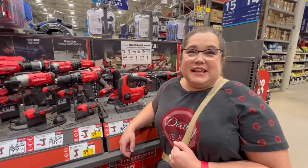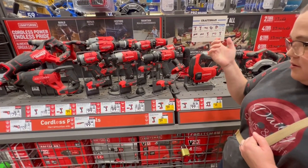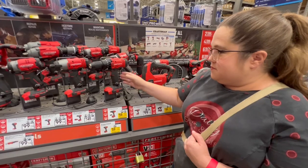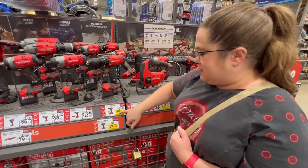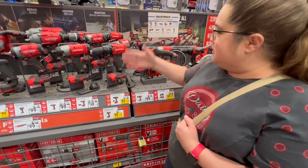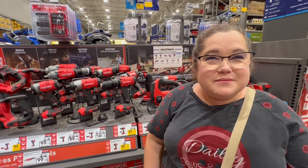One of the things you're going to need is a drill. There are several options here. The cheapest one will work just fine — you can just get a cheap drill. This one is $60. There's also an impact driver that's $60. All these things right here would work for woodworking.